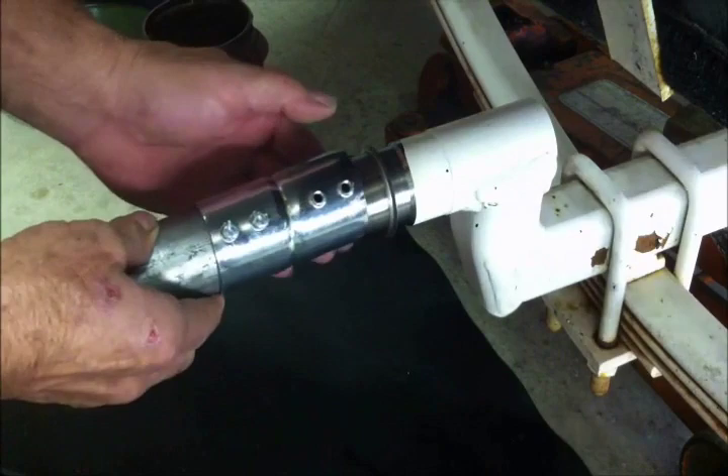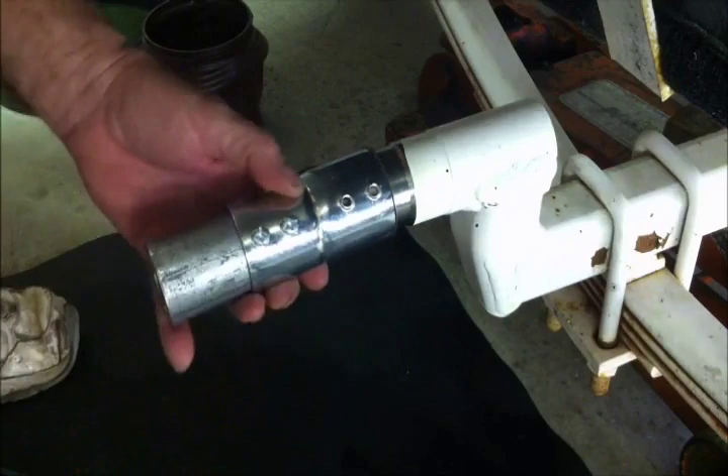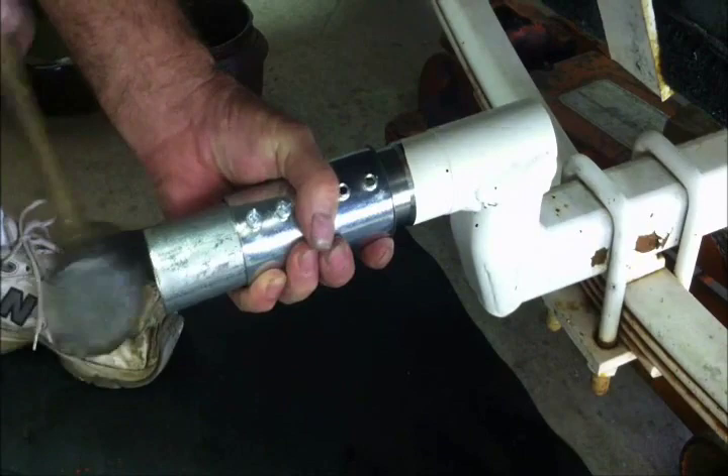To drive it on: the sleeve goes on like this. You just clean the surface, put it on, take the tool - it fits perfectly around the flange - and then you just drive it on. Let's see if we can get this on right here.